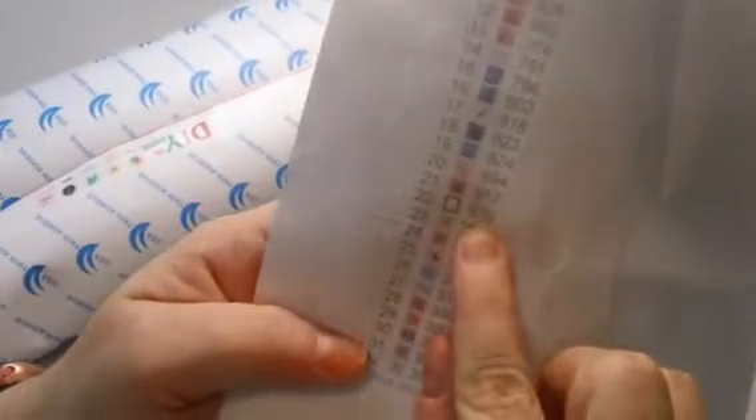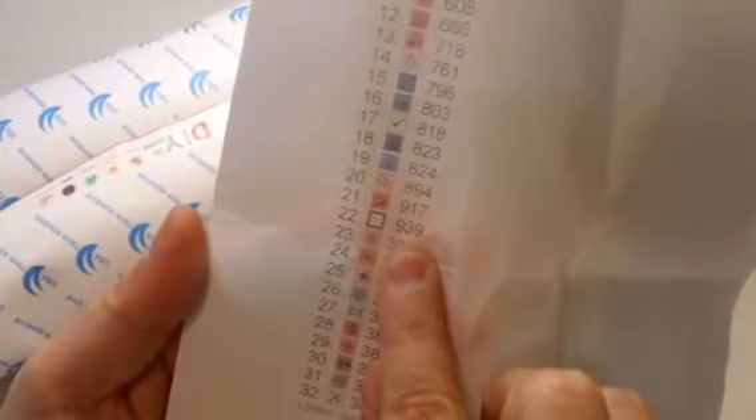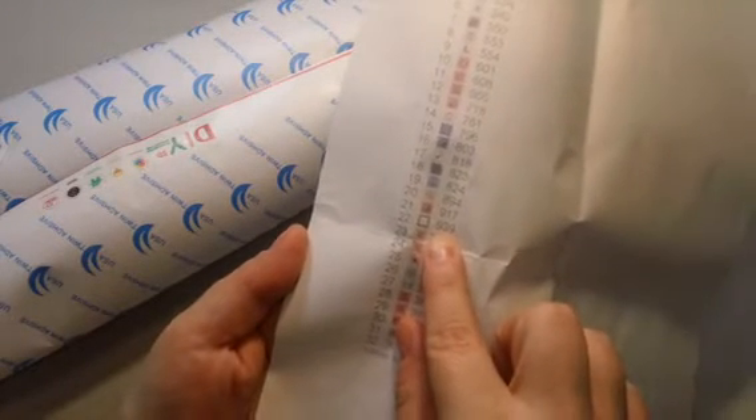Looking at this color key paper, it looks like we have 32 colors in this painting. For example, color number 22 on this paper — the symbol for that on the canvas is going to be a blank white square, and the DMC number for it is 939. So if you want more of that color, you would order DMC 939, and that number also matches cross-stitching floss, which is handy if you're a cross stitcher.